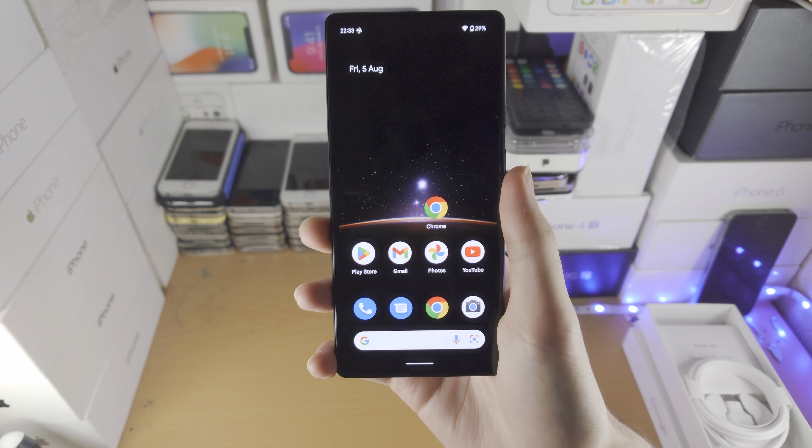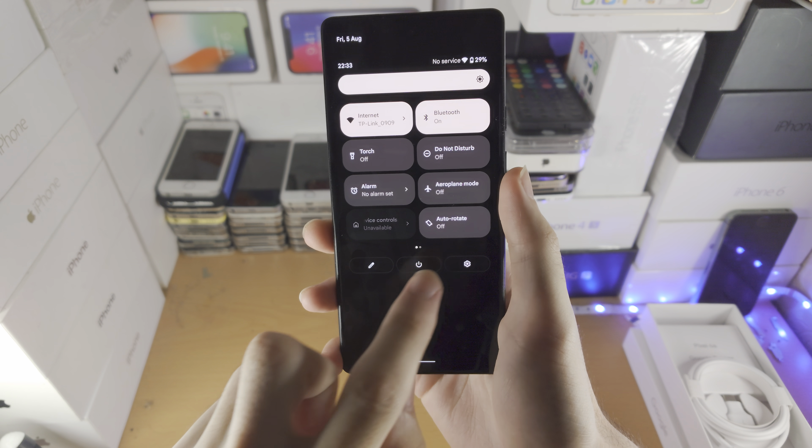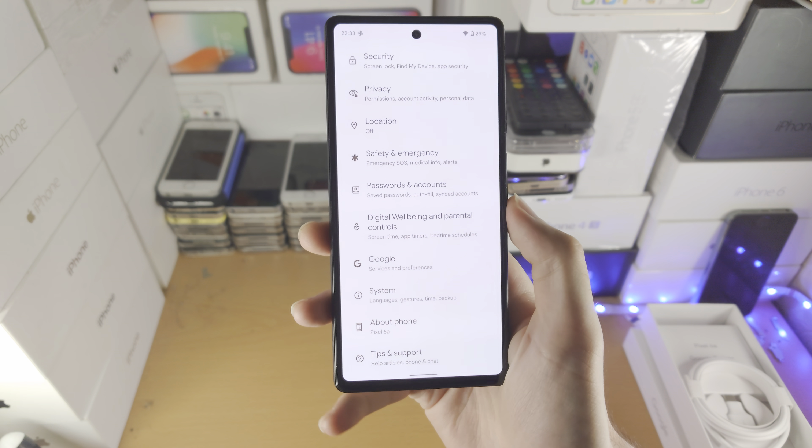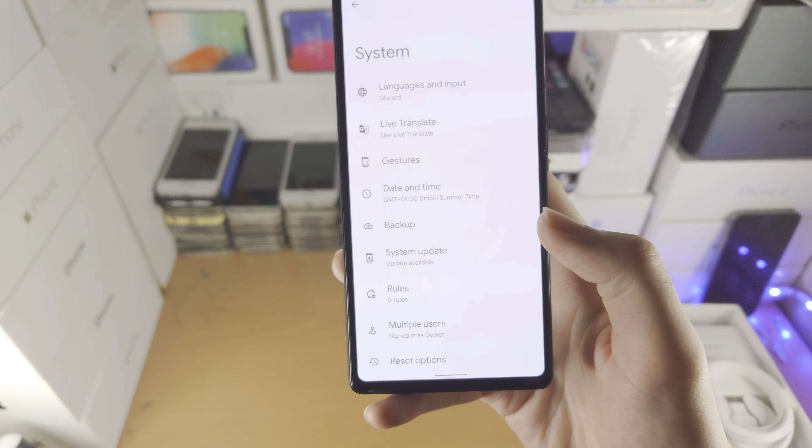Welcome everyone. I would like to show you how to back up the Google Pixel 6a. All you do is open up the Settings app, and then from here you're going to find System — it's near the bottom, so you may need to scroll down — and tap on System.